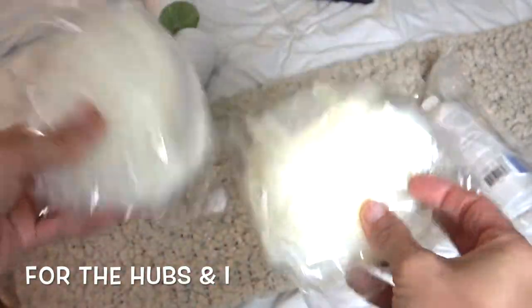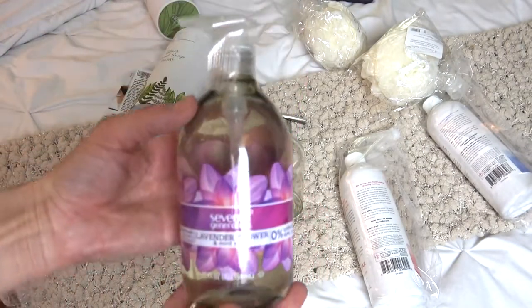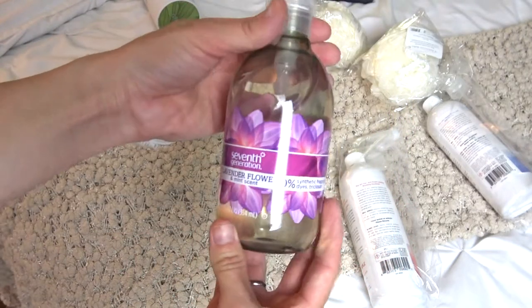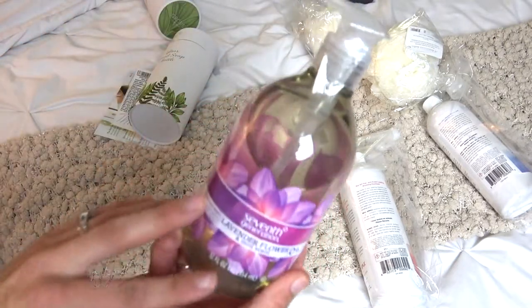I also picked up this lavender flower and mint scent from Seventh Generation. I wanted to try this — it has really nice packaging.